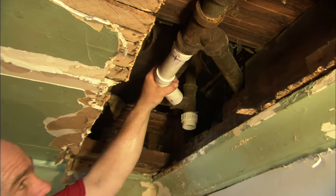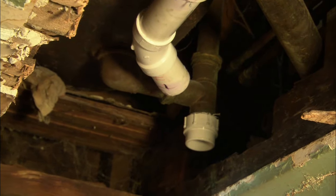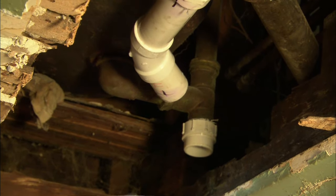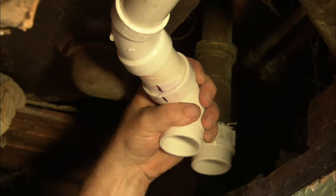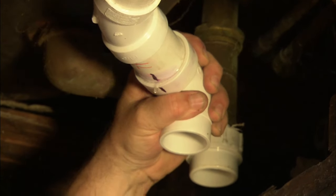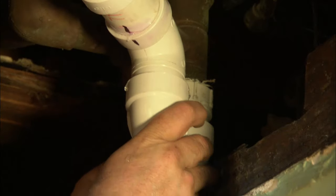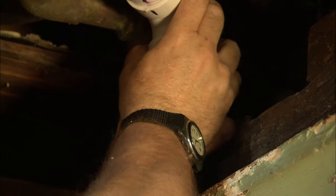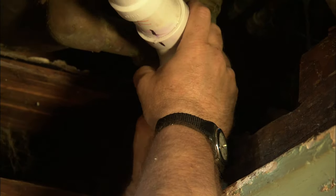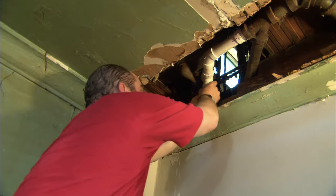Just hold it for a second — good. On this last connection I have to glue both of these at the same time. Here we go — I hope my hands don't get glued to this, Cliff. At least I'll know where to find a good plumber — yeah, hanging in the dining room!